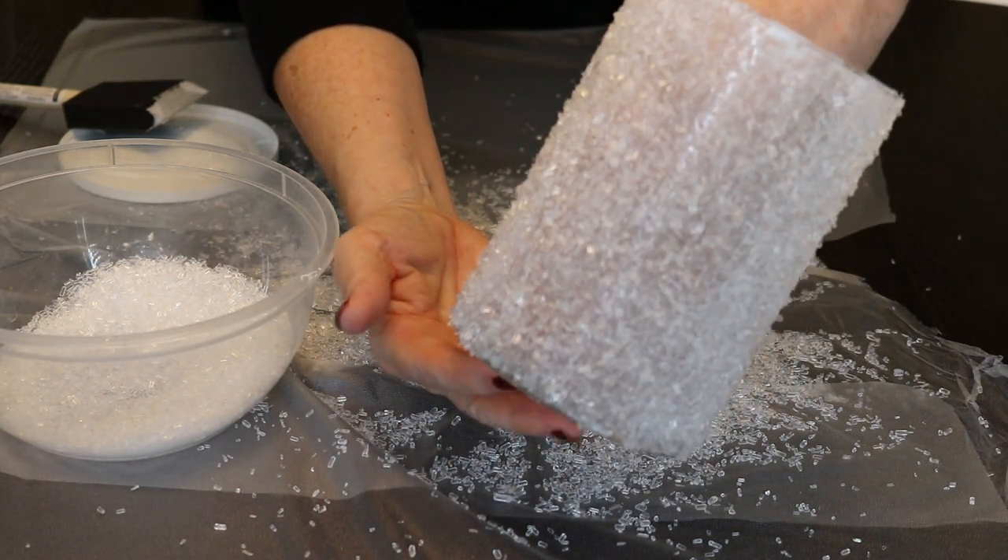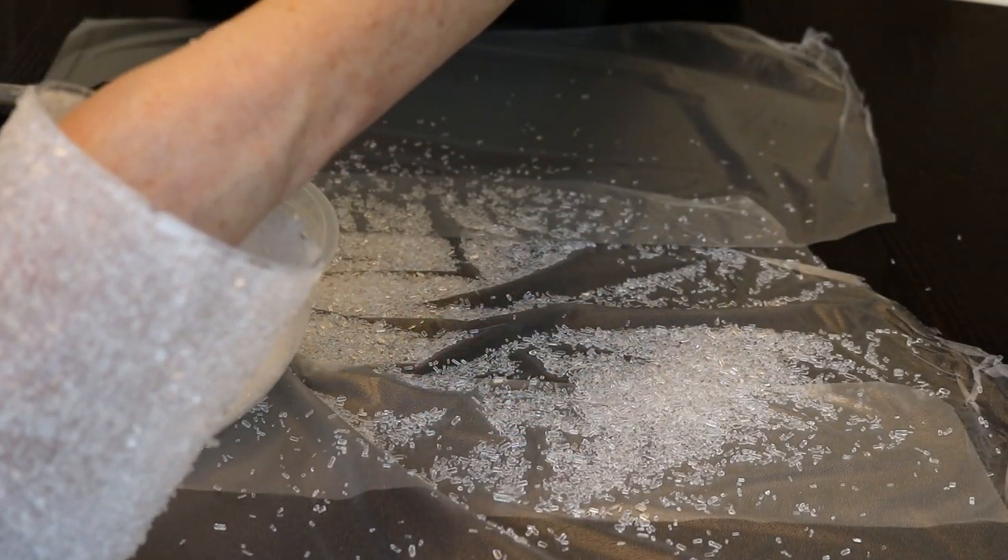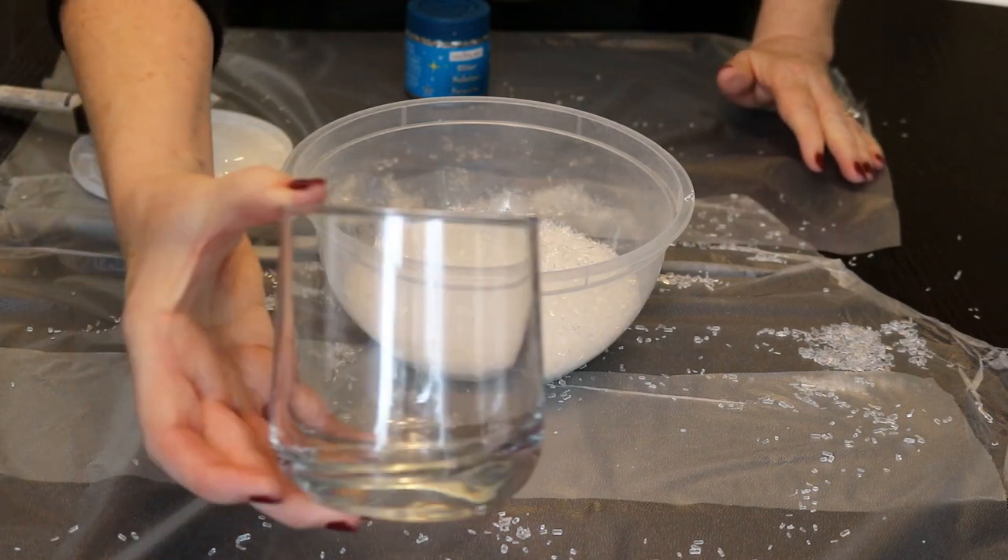Now the fun part — we're going to add our Epsom salts. There we go! It already looks so gorgeous, just like snow and ice. Now you're just going to put it aside to dry.